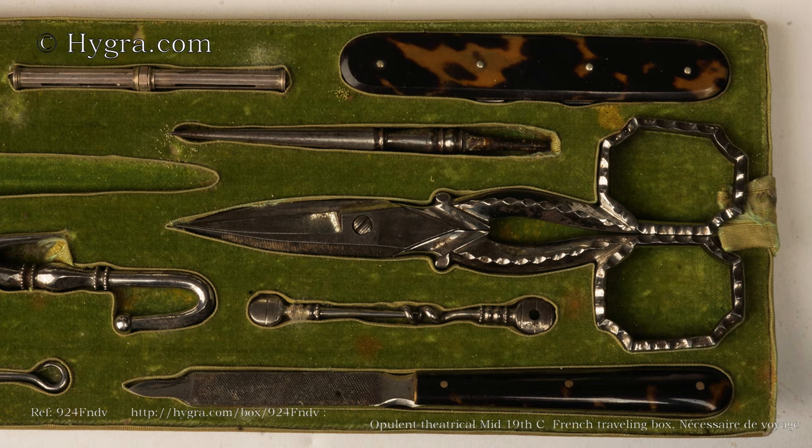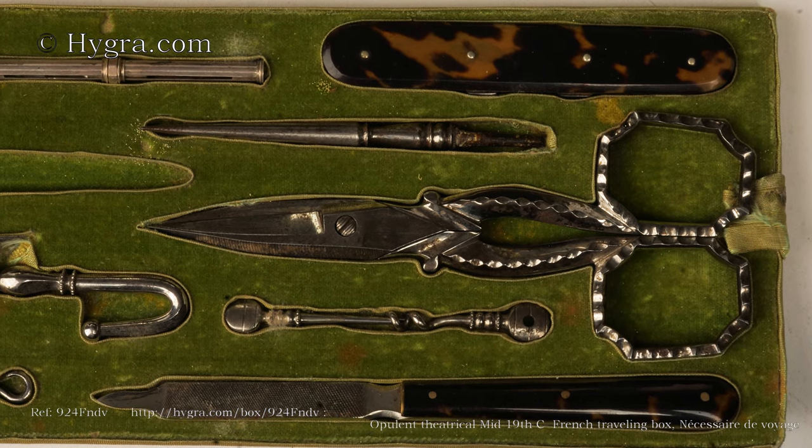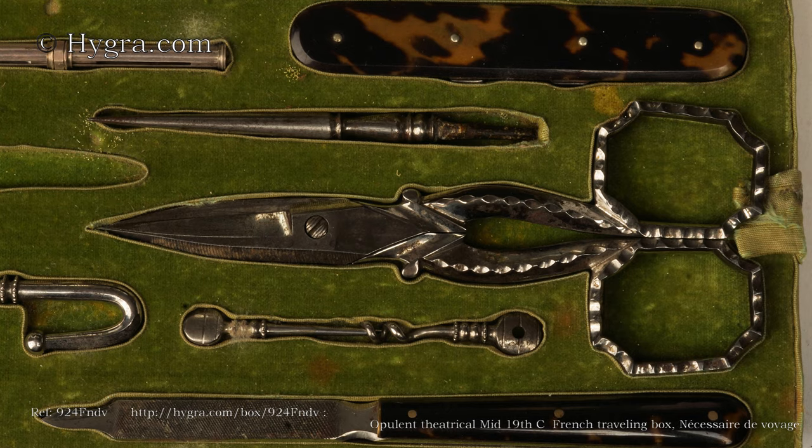There are two types of coat hook: one to screw into a piece of wood, the other for hanging from a curtain.